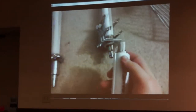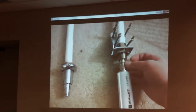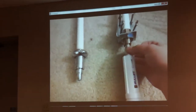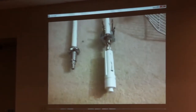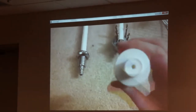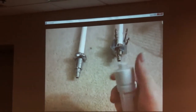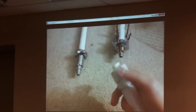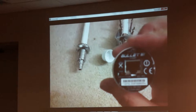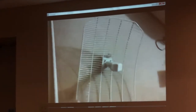Ubiquiti made it really simple — you just screw it in and seal it up with a little bit of electrical tape or some weatherproof putty and you're ready to go. You don't have to worry about connectors or coax, no loss concerns. On the Bullets there's a weatherproof hole to feed the Cat5 through, and you can unscrew the cap — it's just a standard Ethernet connection inside.